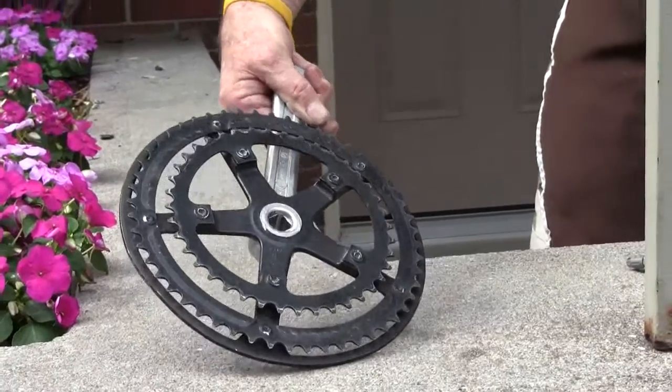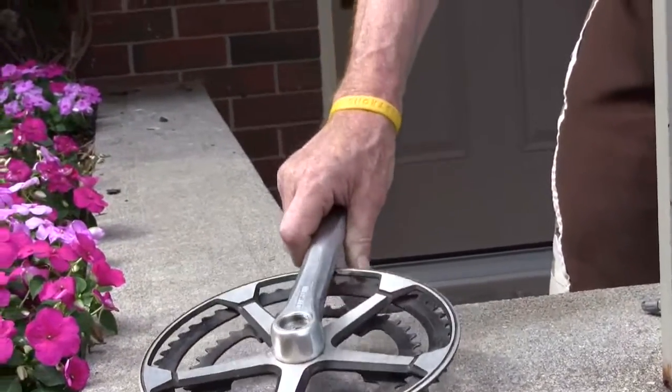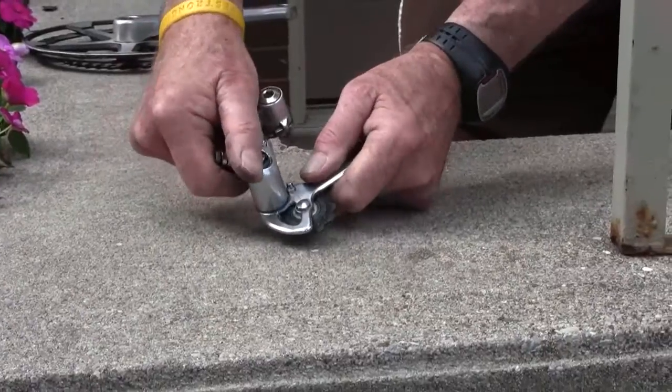The heavy one-piece crankset was typical of the cost engineering employed — it was actually riveted in place. It would make an effective hatchet to decapitate or inflict other mortal wounds, but contribute little to this project.